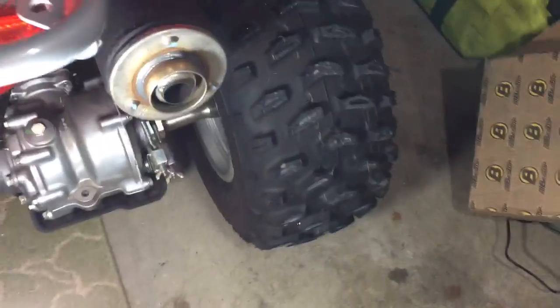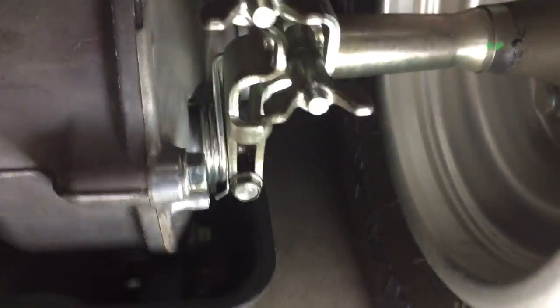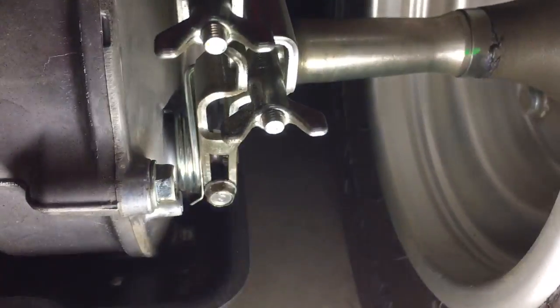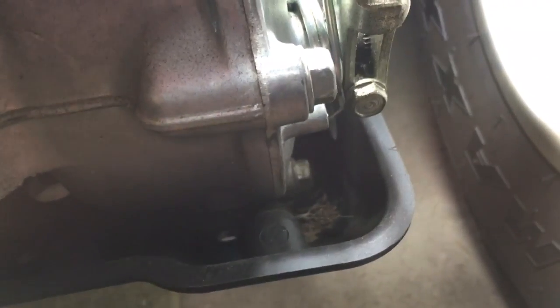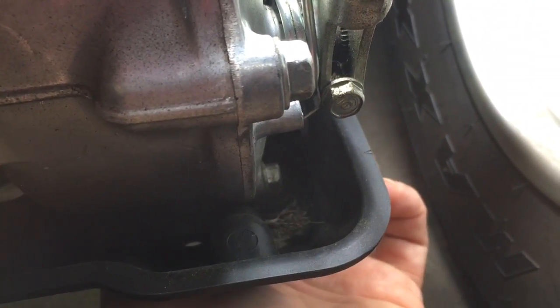There's a drain bolt that you can easily check to see. It's kind of a tight spot but it's not hard to get at — it's just hard to film in. There's a hole right here to get a wrench in, and there's a nut inside there.